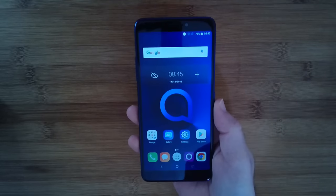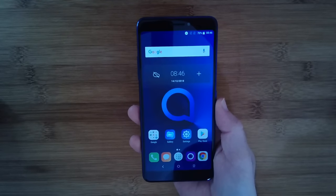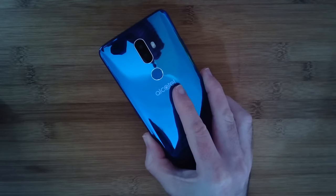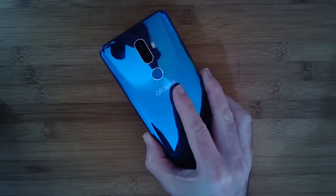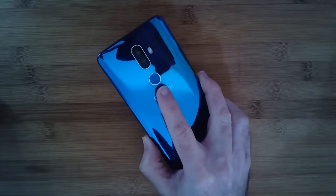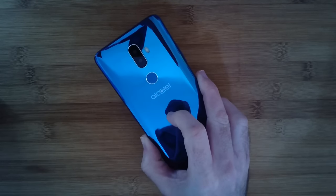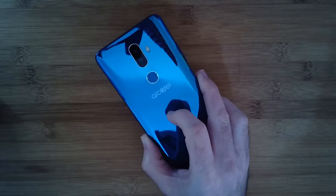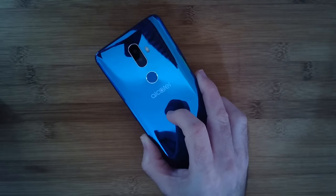It's also got a 12 megapixel camera on the back, which is interpolated to 16 megapixels, plus a secondary 2 megapixel camera and an LED flash on the back. And you can see here we've got a fingerprint reader on a smartphone at this price — that is absolutely amazing.